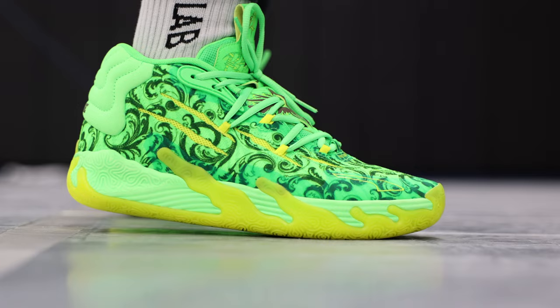The first one I enjoyed — them Rick and Mortys were crazy. The second one, pretty mid, I'm not gonna lie. And now the third one, as you can see here, is probably my favorite out of the three. Now the traction I felt was solid.